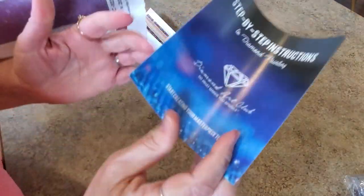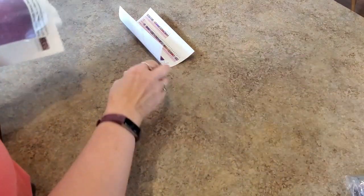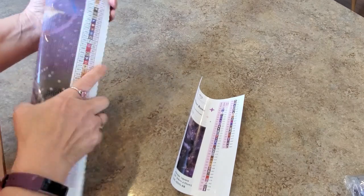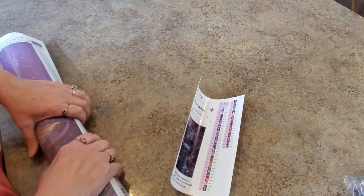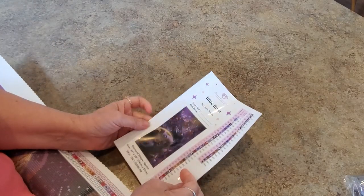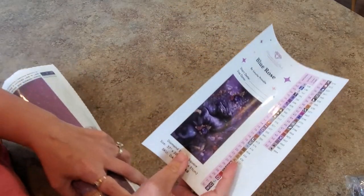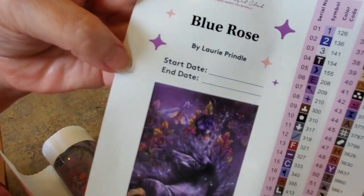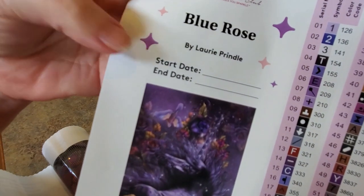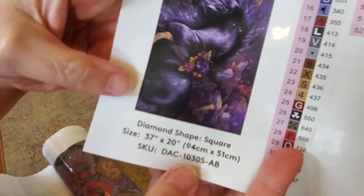Here is our sheet of step-by-step instructions, and there's a code in there. By the way, if you've never purchased from Diamond Art Club before, you can use my code which is MINDY15 — that'll save you 15% off your first purchase. After that, codes are everywhere: they're in your box, on your packing slip, in your coupon thing. Here is the inventory sheet — it says Blue Rose by Lori Prindle at the top, with a start date and end date for your painting.